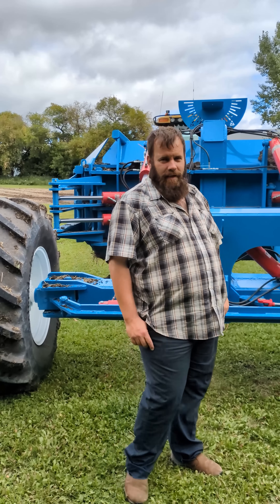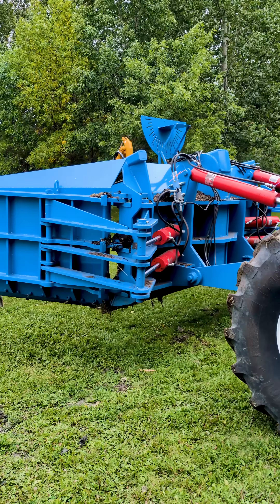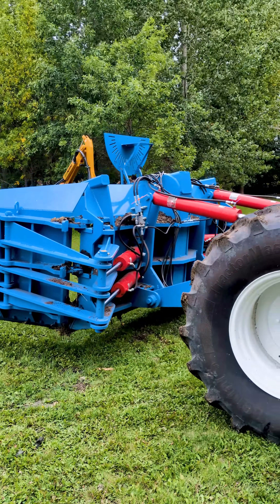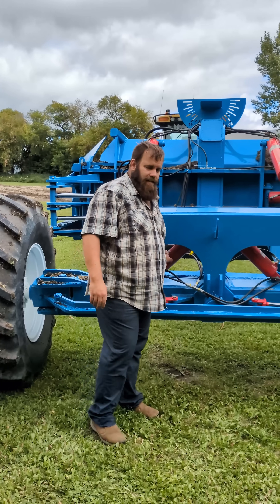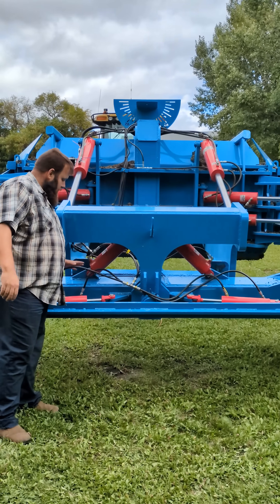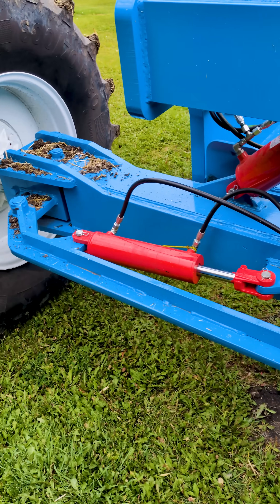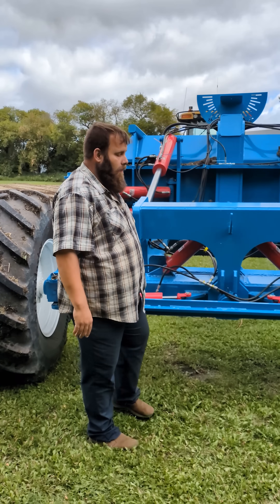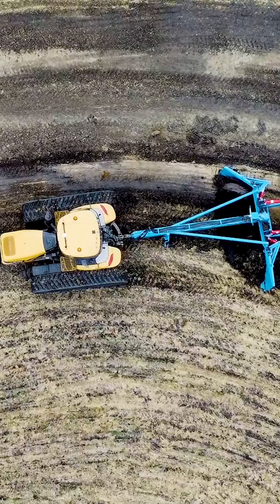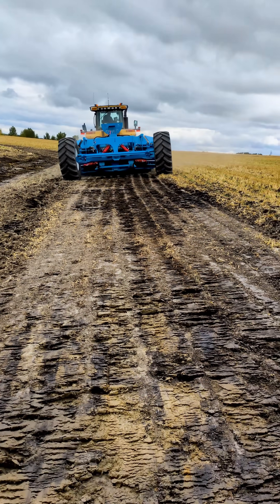The ParaTool 920 comes with four actions of movement. First, we've got the lift cylinders that allow the ParaTool to go up and down. Then we've got tilt cylinders so you can set the angle of the blade. And lastly, we've got the steering cylinders so you can steer into difficult positions in the wet wherever you need to go, or steer the ParaTool to drive along a ditch.